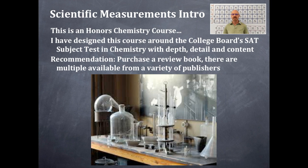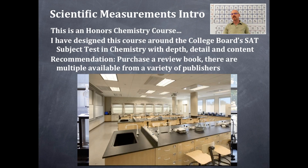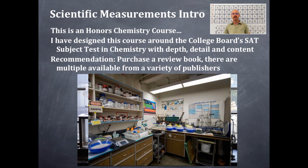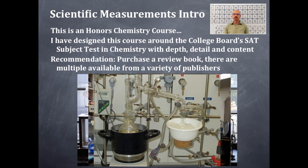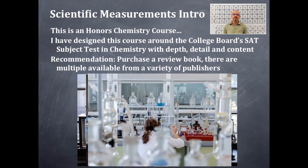Here's an old chemistry lab right here. This is a little bit more modern one here. And this is a nice beautiful college-level chemistry course with that bank of fume hoods right in the background. I'm hoping that you all eventually get to a college-level chemistry course and apply what you've learned so that you have a strong foundation in chemistry. Here's what a real lab looks like — a chemistry lab or biochemistry lab. This is a very modern chemistry lab.